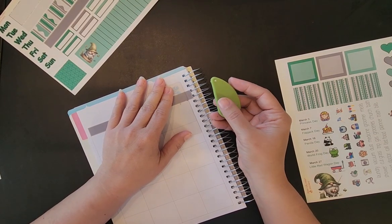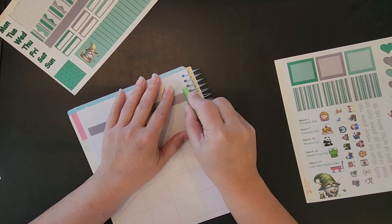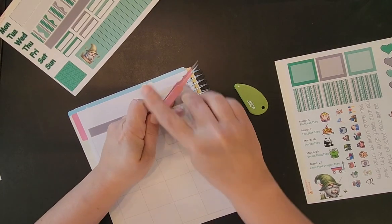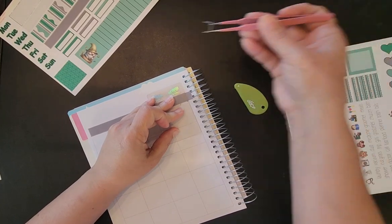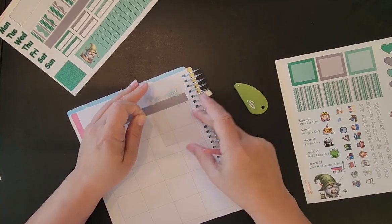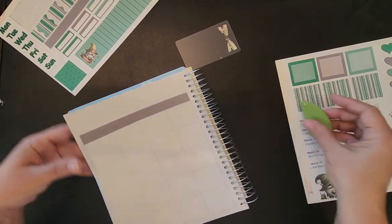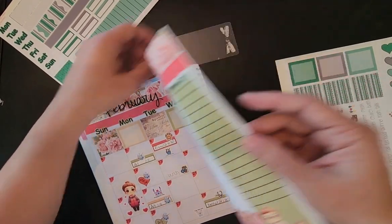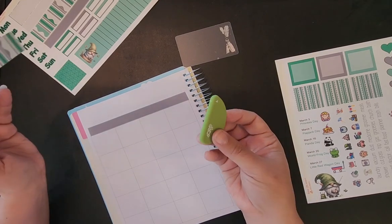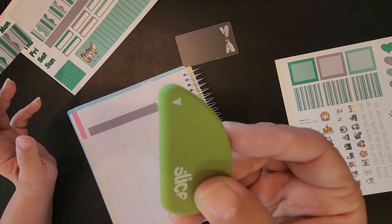We're going to try this Slice tool out right here on this matte vinyl sticker paper. I trimmed the part and it cut it — it did not cut through the paper though, I have to learn how much pressure goes with this thing. Yes, actually it did cut through the paper and I didn't hardly press down at all. This thing is sharp! So if y'all get one, be careful. It's hard to wrap my head around something being so sharp when you can barely see the little blades sticking out of there.